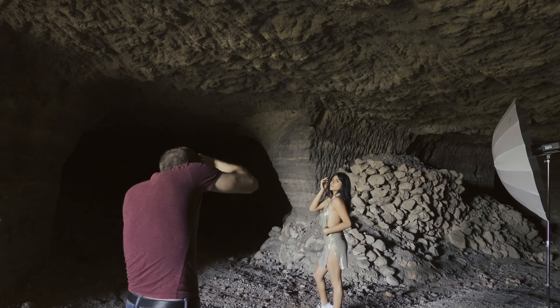Today I'm going to tell you why a tip I often hear from photographers to newer photographers is wrong. Hey guys, Gavin Seim here.